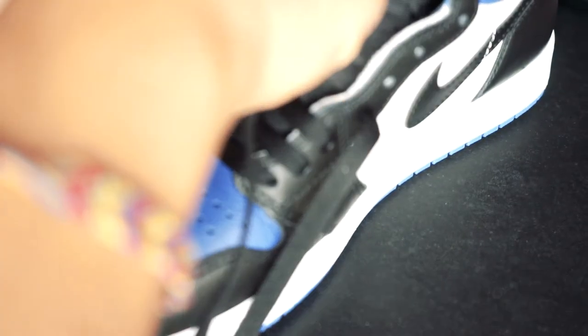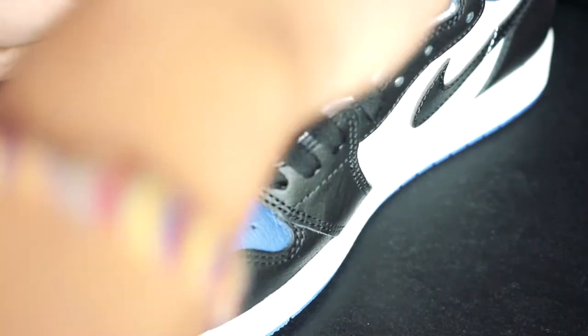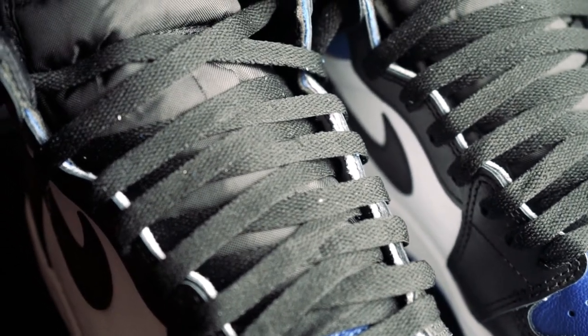As you start lacing towards the top, I want to point out that the eyelet on the tongue is actually fake for this specific Jordan 1, but you would lace that normally just like any other shoe. You want to continue the pattern that you're doing, whether that's under first or over first.